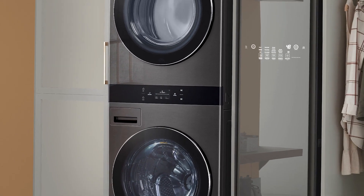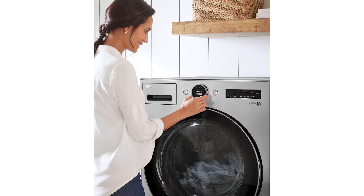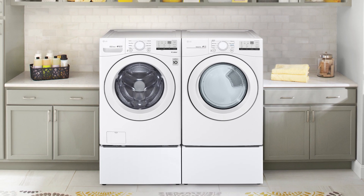LG washing machines are consistently rated the best in the industry, recognized for both reliability and energy efficiency. Millions of families trust LG to get their laundry cleaner and done faster with less wear on their clothes. Have you ever wondered how LG can do that?